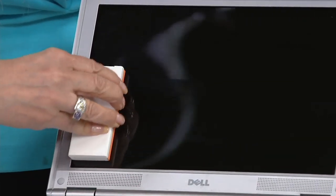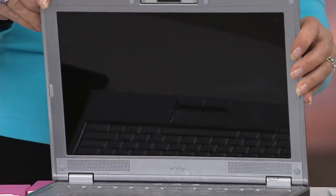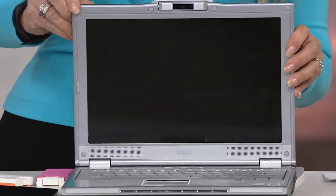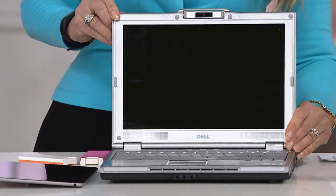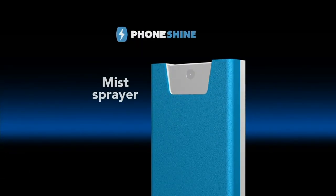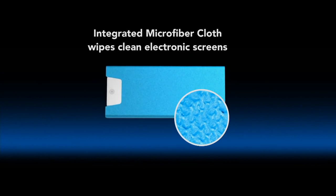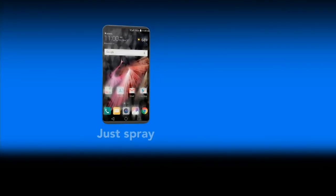I just did my TV the other day. It doesn't hurt — there's no ammonia. Look how unbelievably, beautifully clean. Wow, you can actually see something. You can read it better. Here's how it works — you get five. Throw one in your purse, leave one next to the desk, put one by the TV, put one in your car.